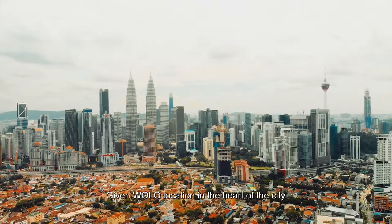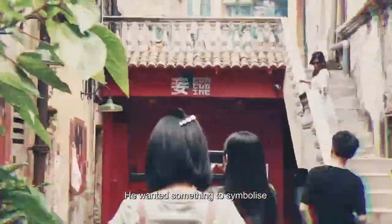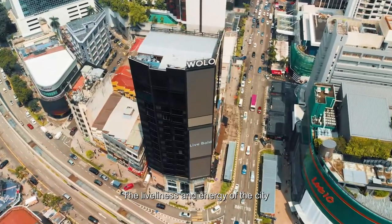Given the location of Wallow in the heart of the city, he wanted something that symbolized the liveliness and energy of the city.